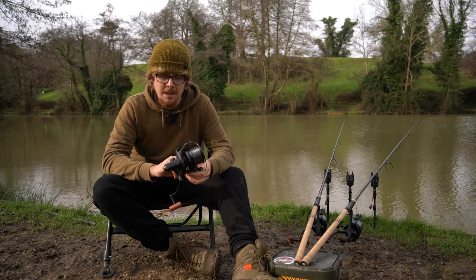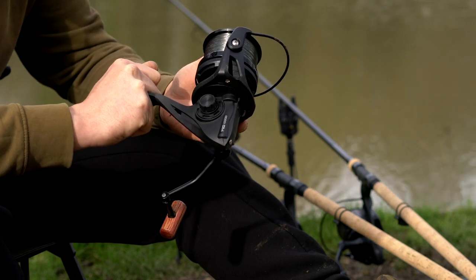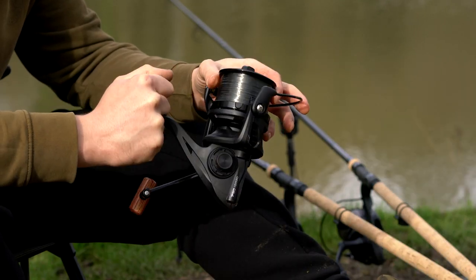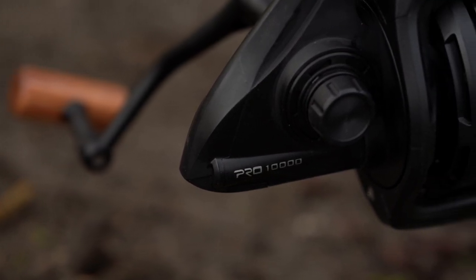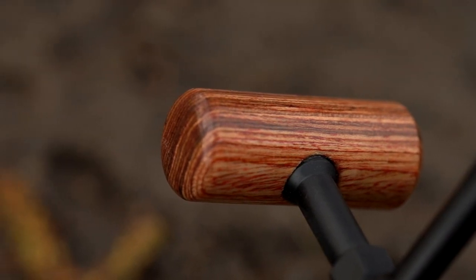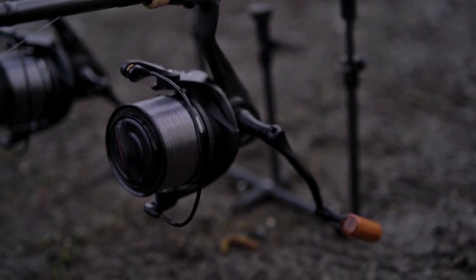I think they really look the part to start with, and that's what sells a product. If you see a reel you don't like the look of, you scroll past it, but if something grabs your attention and you know you're going to enjoy using it, then that's part of the battle of selling something — and that is where this really does hit the mark. It's got a lovely matte finish all over, some glossy black fittings and fixtures, a gloss black bail arm, and then the main bulk of the body is a nice matte finish all the way up to the handle, which is finished off with a wooden handle. It's understated — not splashing logos all over the place — you've got '10,000' right there on the back of the reel.